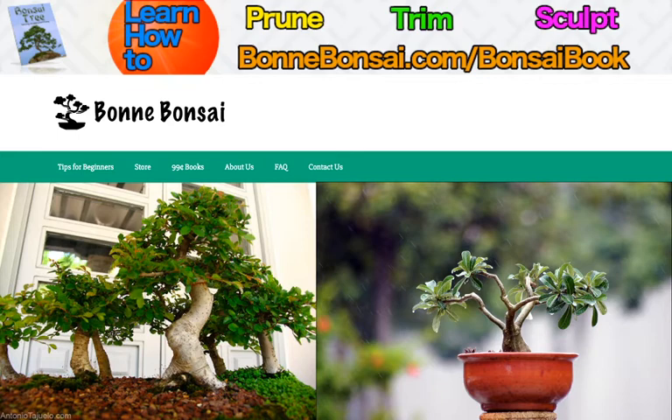Now before I get started, I wanted to tell you about my bonsai ebook. So if you're interested in learning how to prune, trim, and sculpt a bonsai, then go to the link above at bonbonsai.com/bonsai-book.